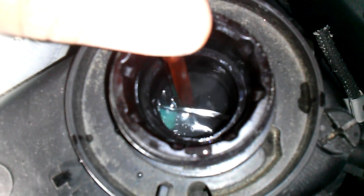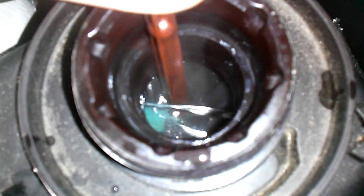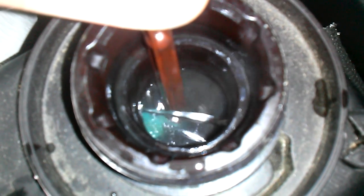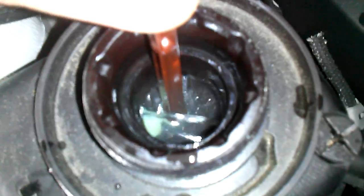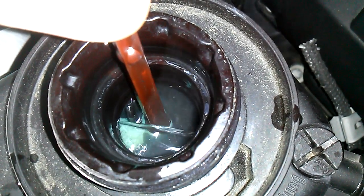You can hear the pump whirring though. There's some air down there somewhere.